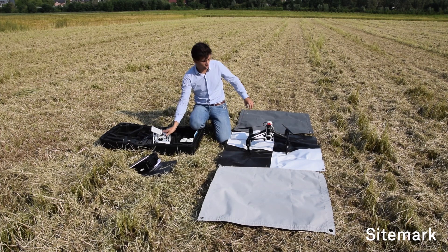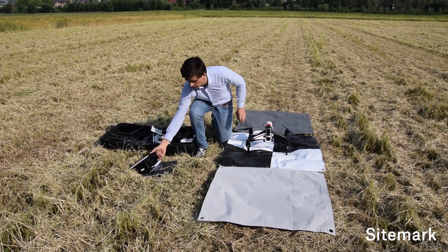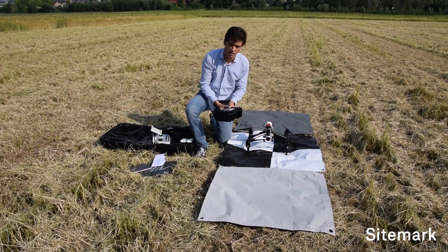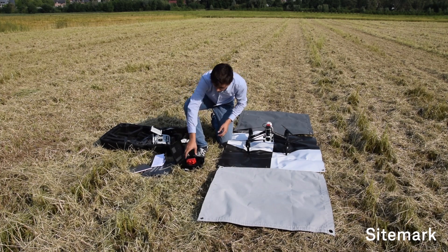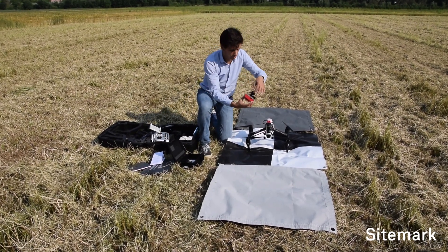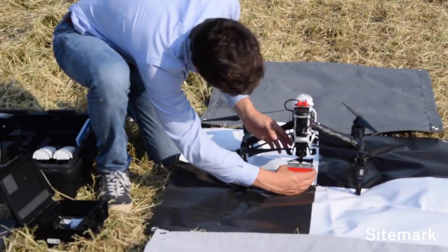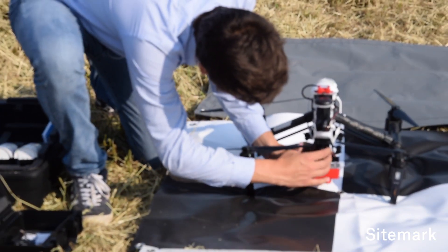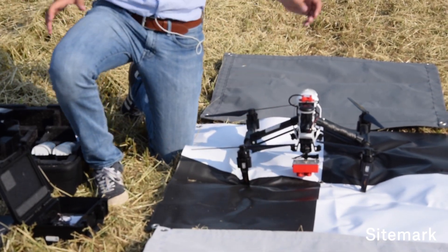The next thing is to shut down the drone again, and now we are going to mount the MicaSense camera. The MicaSense camera comes in the MicaSense RedEdge box, so it's always important to keep it safely inside the box. You take the camera, look at where the wire comes out — that's the front of the camera — put it in the socket here, and give a gentle twist, just like with any other DJI camera.